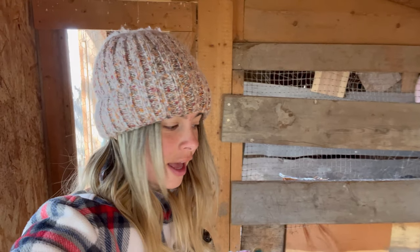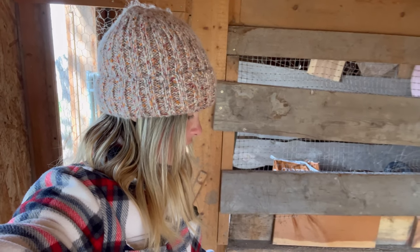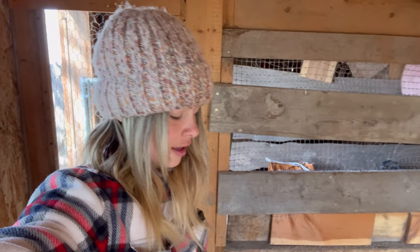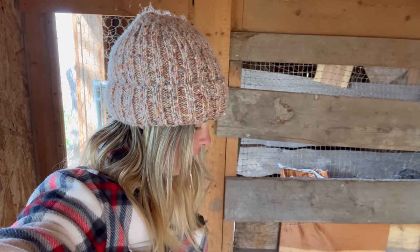I woke up to a bit of a situation today. I smelled smoke, but I smell smoke all the time because I burn wood and my neighbors burn wood. The first thing I do is go check on the chicken coop, and I came in and found a fire. The heat lamp fell — the chickens must have flown into it or something — and it burned through the floor.